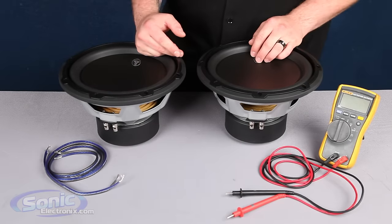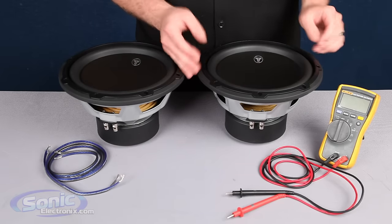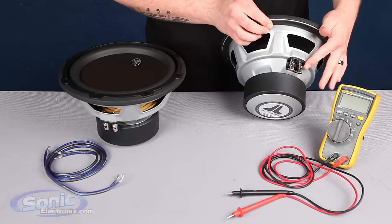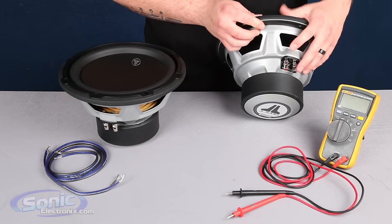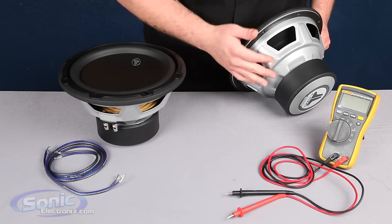Alright guys, so here we have the JL W3 single 4 ohm subwoofer. One way to determine that it is a single voice coil is by taking a look at the basket — we'll notice that we only have one set of terminals, a positive and a negative. Look at the other side of the basket: it's not a dual coil, so there's not going to be another set of terminals.